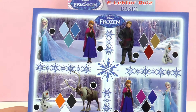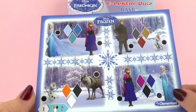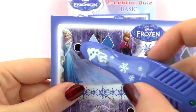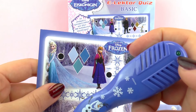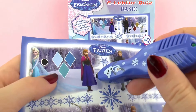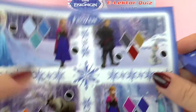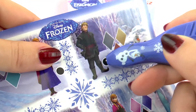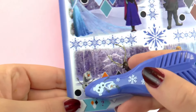This quiz is not about the movie in particular — it just uses the movie's characters to do educational games and all sorts of different quizzes. In here Elsa has it, so I click on Elsa and the pen is going to beep and it's going to turn green. If we click on Anna, which is the wrong answer, it's not going to react. Same with Olaf — the wrong answer — the pen doesn't react, but when we click the right answer, it beeps and it turns green.